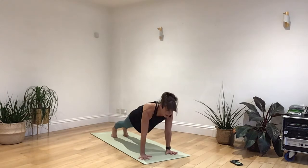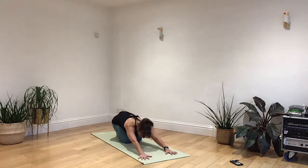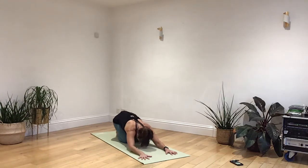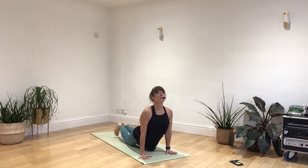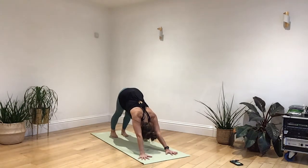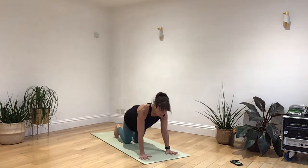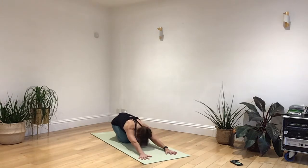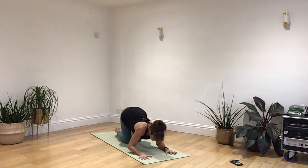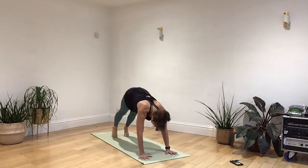Breathing in as you bend your knees and sit all the way back. Breathing in and drawing the body up. Breathing out as you lengthen all the way back, long downward dog. Breathing in, forwards into a high plank. Breathing out as you bend your knees and sit on the back. And draw the body up. And again, don't worry if you're not staying very low to the ground today. Breathing out, sending the hips back.